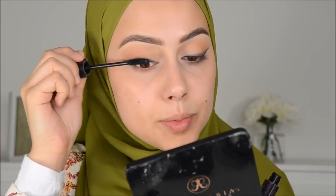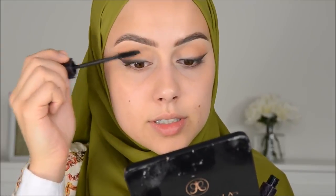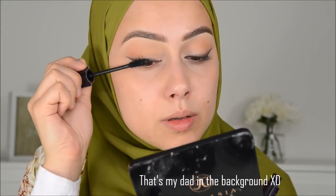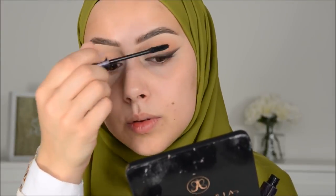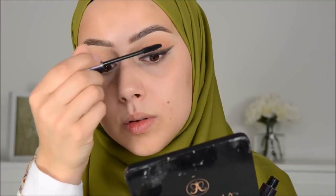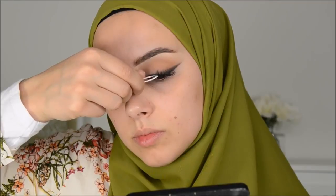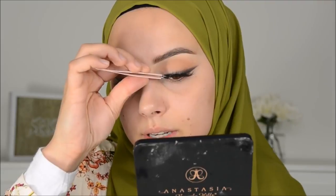Now I'm going to apply some mascara just to prepare my lashes for my falsies. I'm going to apply these Lily Lashes in style Opulence. They are really pretty and really natural — well, natural is something else — but I mean they're not that dramatic.